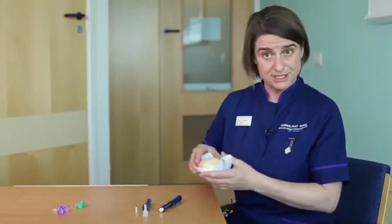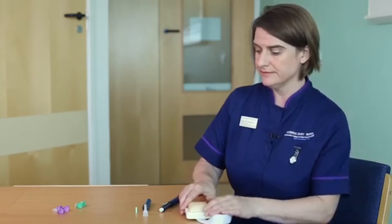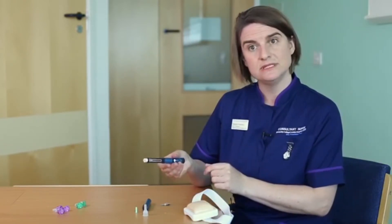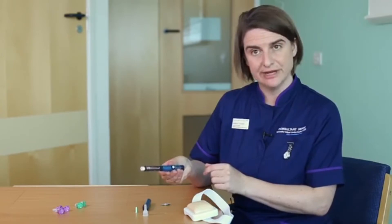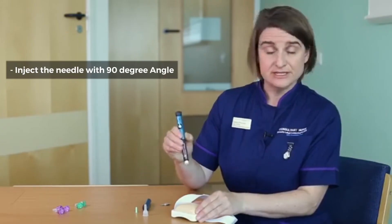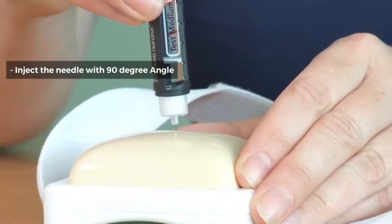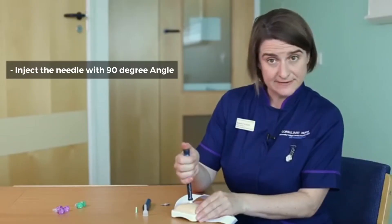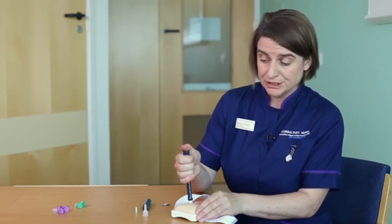So I'm going to use this injection device to demonstrate. Picking up your pen, you need to remember to dial the number of units that you're going to give. You're going to go in at a 90 degree angle, and then once you've injected into the skin, move your thumb to the end of the pen and push down.